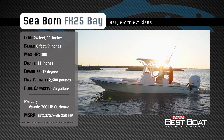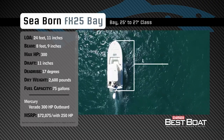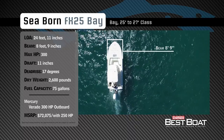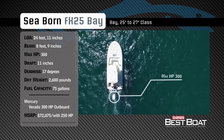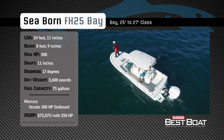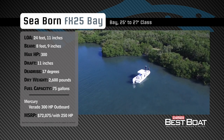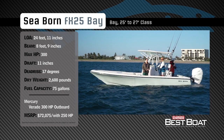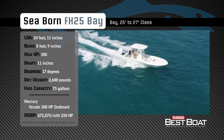Representing the 25 to 27 foot class in the bay boat category, the Seaborne FX 25 Bay has an overall length of 24 feet 11 inches, a beam of 8 feet 9 inches, and a max horsepower rating of 300. Built for tackling both inshore and offshore fishing excursions, she has a draft of 11 inches, a dead rise of 17 degrees, a dry weight of approximately 2,600 pounds, and a fuel capacity of 75 gallons.